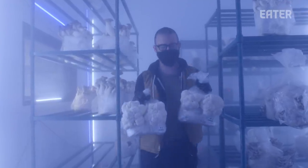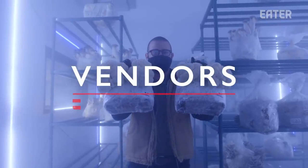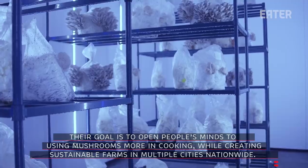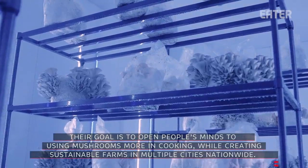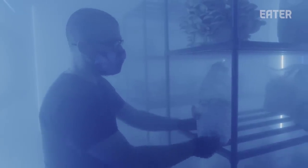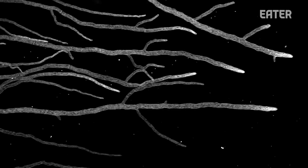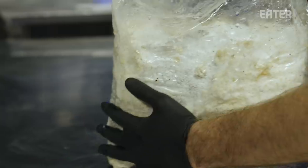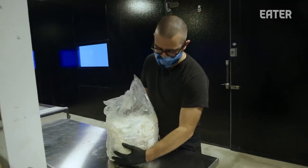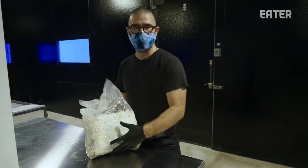I'm Andrew Carter, and we're in Smallhold's Brooklyn Macro Farm. How mushrooms grow — originally this was sawdust. All the raw material is then hydrated and sterilized, and then seeded with the mycelium. It's inoculation technically, but seeding is probably the easier way to think about it. What you're looking at here is a bag of fully colonized mycelium, ready to fruit. Originally this was pure sawdust — we call the sawdust substrate, which is food for the mycelium.